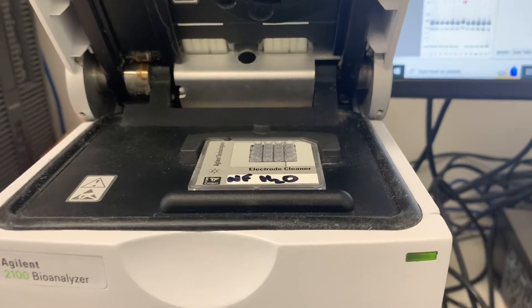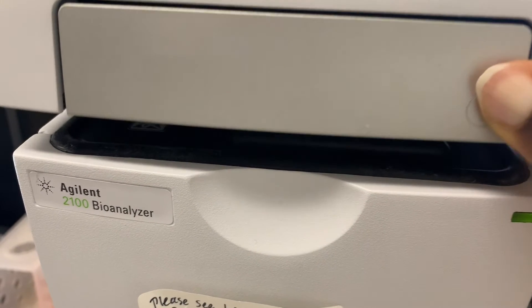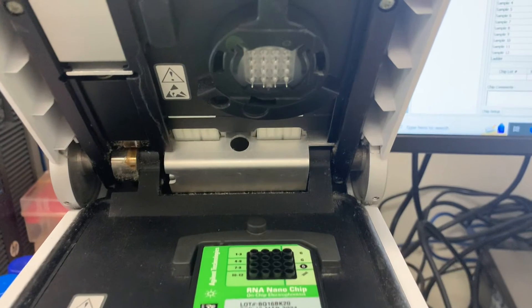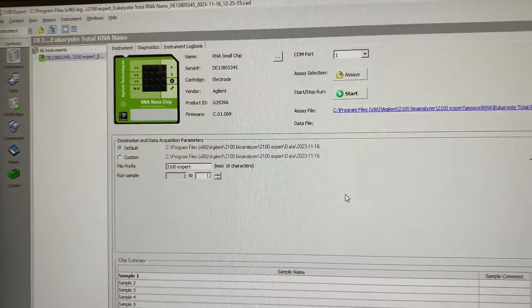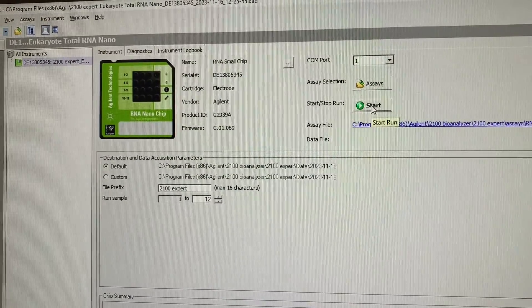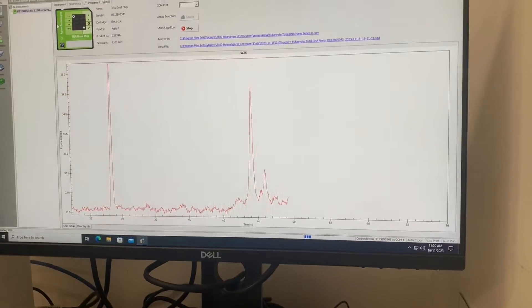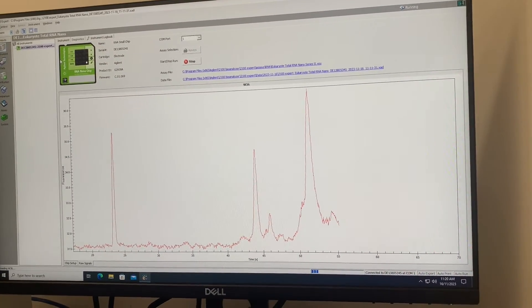After the spin on the IKA vortexer, gently open the instrument by lifting the front metallic silver-colored part, then open the software and select the correct chip type — in this case the RNA nano chip. Select it, and you'll get the interface where you can click Start to begin the run, where RNA is separated in the gel and you can see the size distribution.